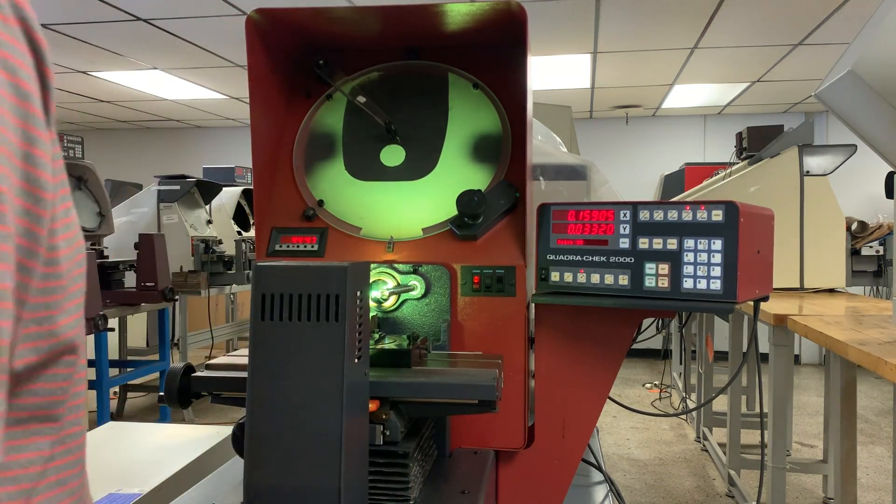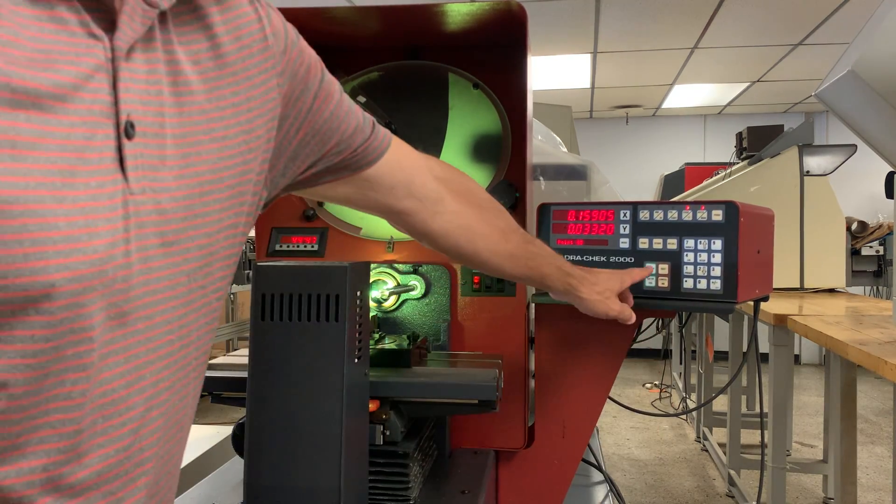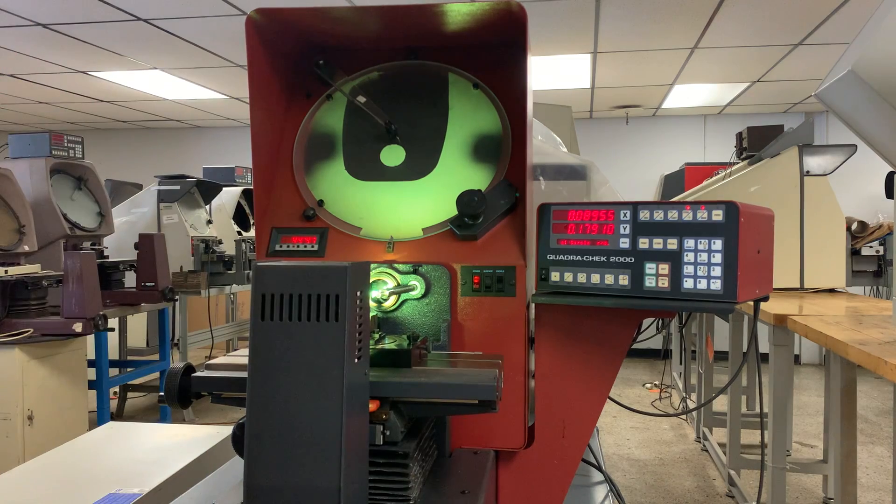Now that I've entered five points — I only need three, but I've entered five — I hit the finish key, and it'll compute my diameter and my radius for me: the diameter and the Y radius and the X display.